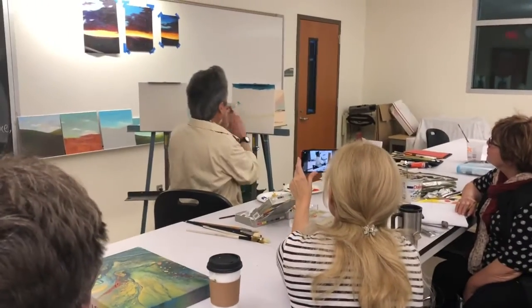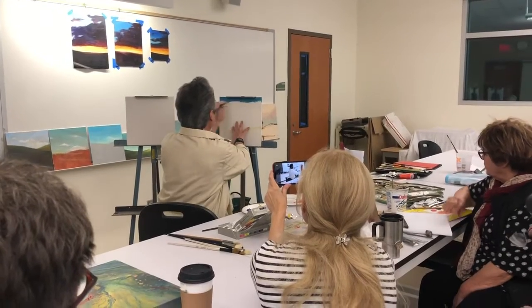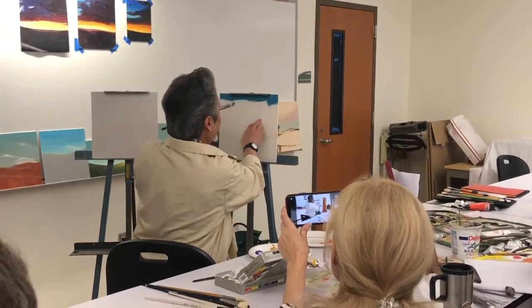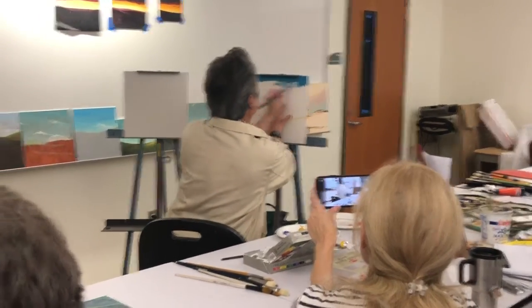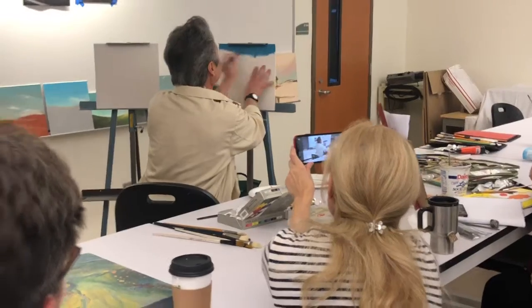The bristle brush has a little bit more strength in pushing the paint into this type of surface, which is very porous. It has a lot of holes in it for the texture.